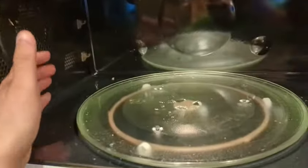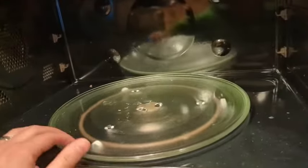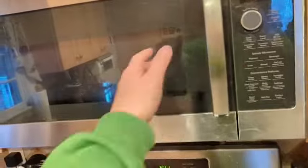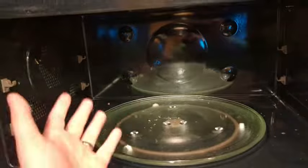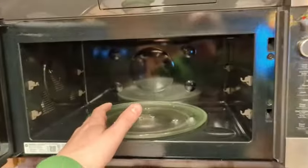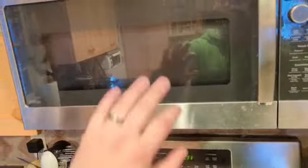Inside, everything is very easy to clean. It has this nice black interior that actually hides a lot of stuff really well, but it is very easy to wipe off. You also have the turntable with the glass plate that comes off, which again makes it very easy to clean. In terms of size, this is a fairly large microwave — you can fit some pretty large meals in here. Since it's over the range, they allow it to be a little bit wider than countertop models, so you can get bigger stuff in there as well.